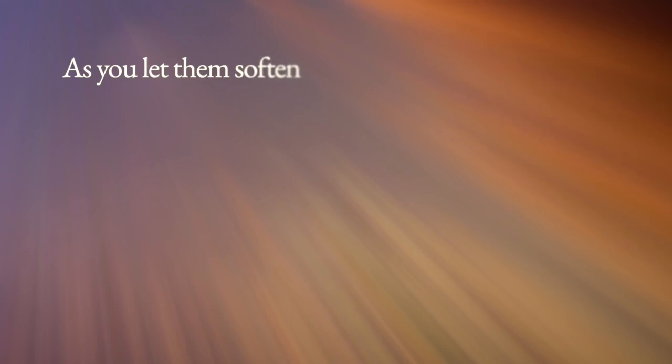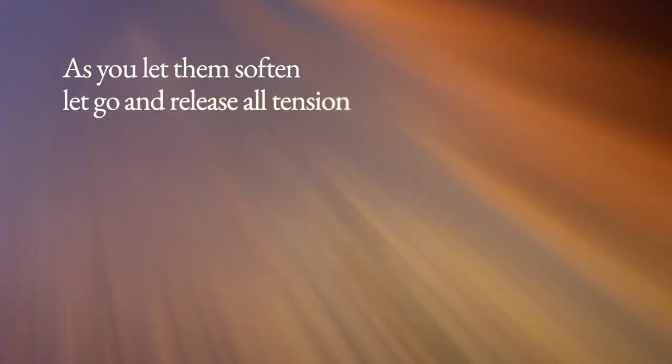Feel it soothe your throat and dissolve any tension as it slowly glides down to your shoulders. Let your shoulders go — give them a moment of your attention and just mentally repeat the word 'relax' as you let them loosen, let go, and release all tension.